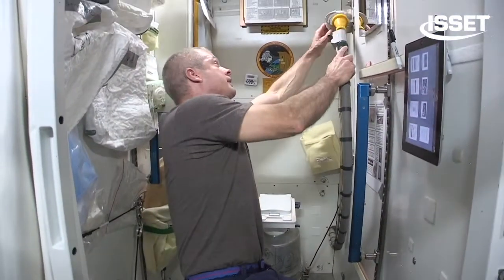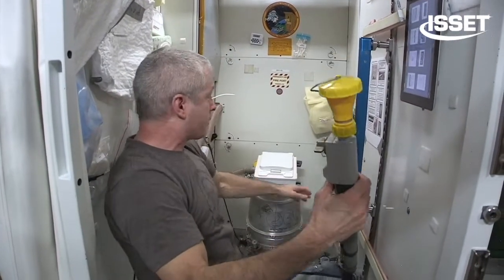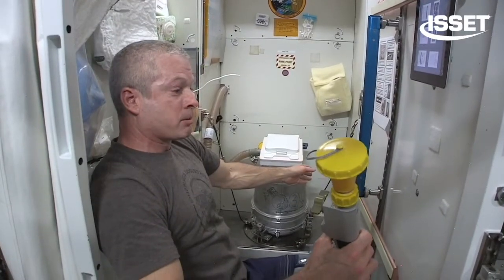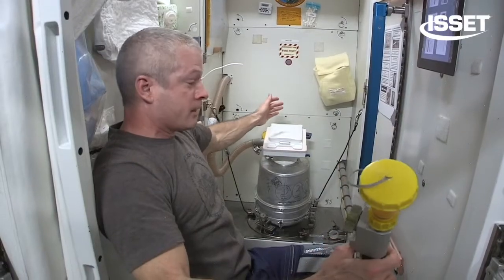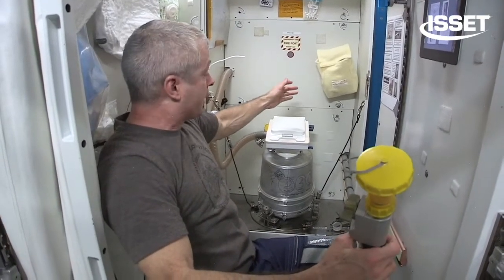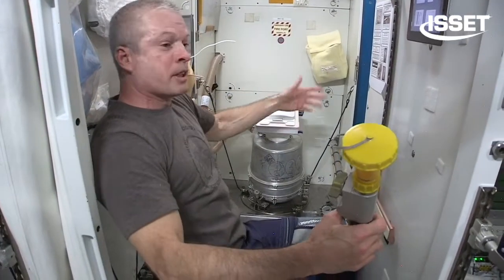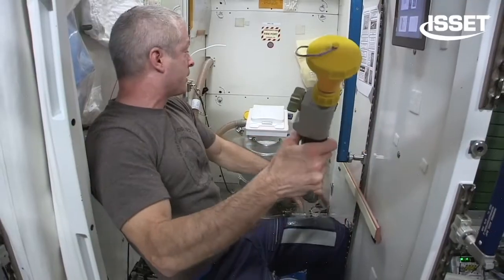For urination, you've got this here. It's a suction-based system. Basically there's almost like a wet-vac in the back here. It separates the urine and the air inside there. The urine, of course, goes to the urine processor. The air gets a little bit filtered and sent back out again. And that's the way it works.